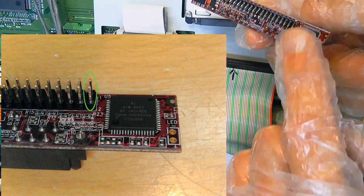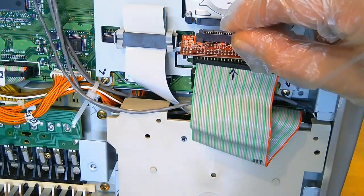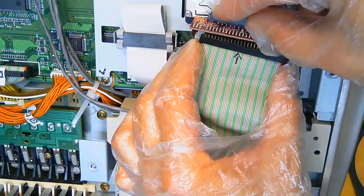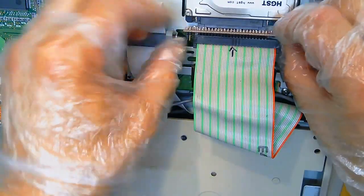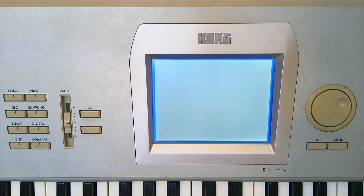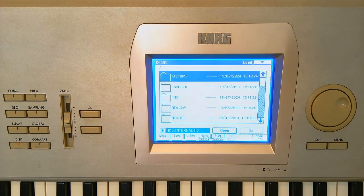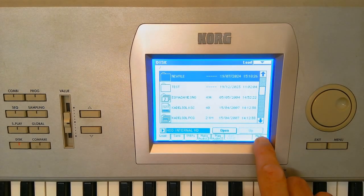It is important to know where the first contact is when connecting the adapter. Turn on the Korg. Everything works.